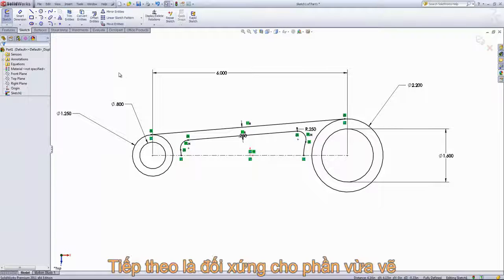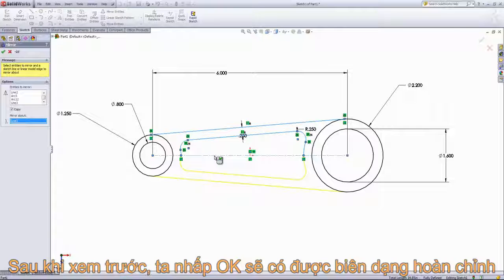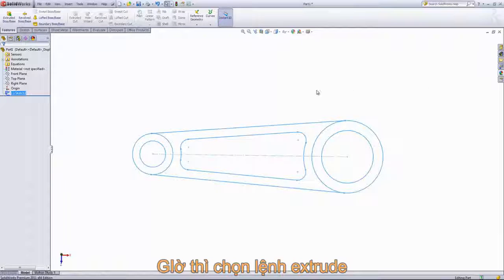Lastly, to finish up our sketch, I'm going to go ahead and mirror over the inside lines, as well as this outside line, to the other side. So we'll choose the mirror entities, choose out the top line and each one of these inside lines. For the mirror about, we'll choose the center line, and we're just going to leave that copy option checked and click OK. From here, I can go ahead and exit the sketch and we can create our extrusion.